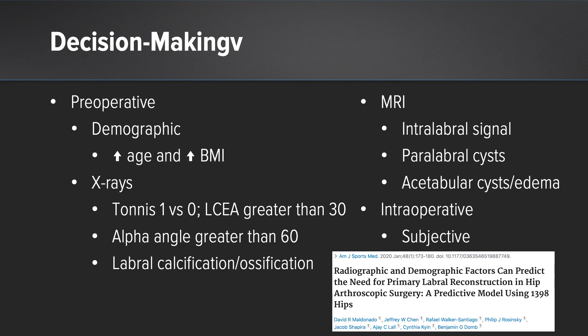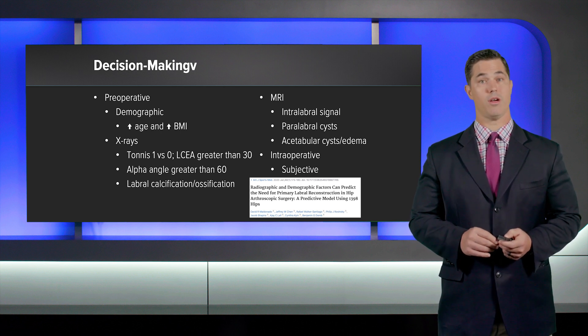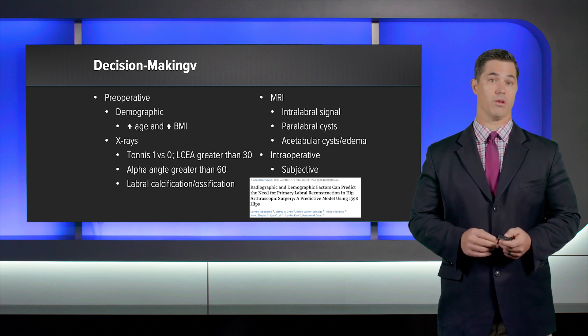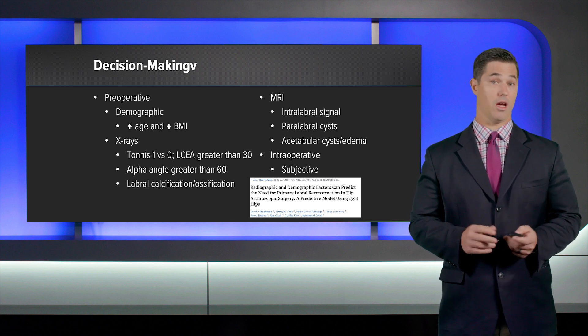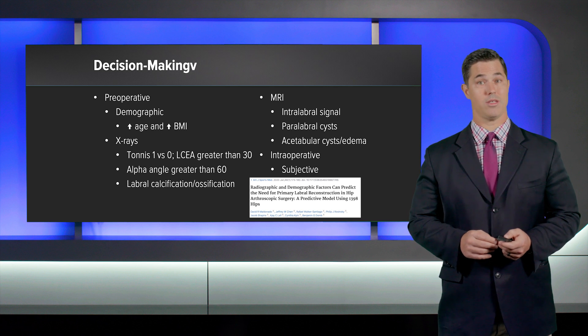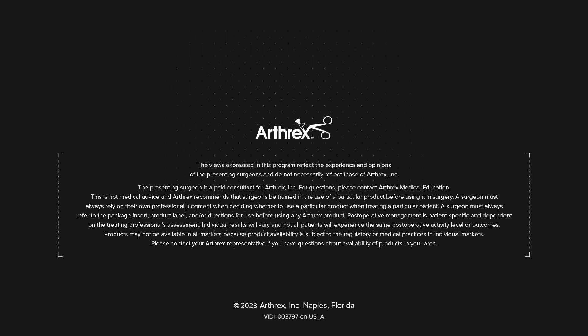There are variables we can use for preoperative decision-making. Demographic data including age and BMI — increasing age and BMI both predict more extensive damage and a possible need for labral reconstruction. On x-ray, Tönnis 1 hips have more damage than Tönnis 0, and overcovered hips with a center edge angle over 30 degrees also predict more labral damage. An alpha angle over 60 degrees with a larger cam deformity would predict more damage as well, along with labral calcification and ossification. On MRI, intralabral signal changes, paralabral cysts, and acetabular cysts or edema are relevant indicators. Intraoperatively, assessment is very subjective. Thank you for your attention and interest in this case.